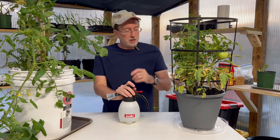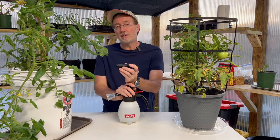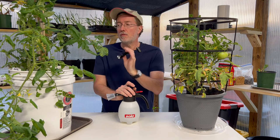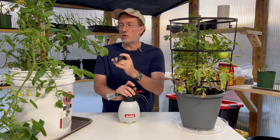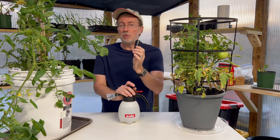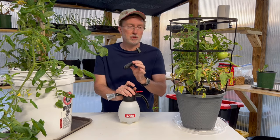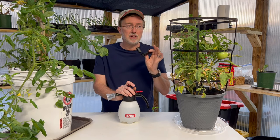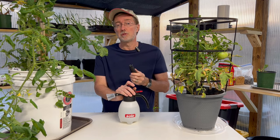The secret weapon I mentioned kind of looks like something a secret agent would carry — it's a black light flashlight. You can go out into your garden at night, shine it on the tomato plants, and the hornworms will actually glow. Even the small ones will show up very easily. A black light can be around 10 or 12 dollars, and it's truly the secret weapon against hornworms. I'll link one down below.